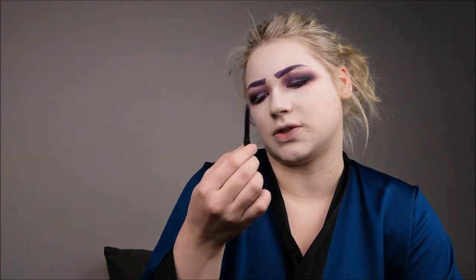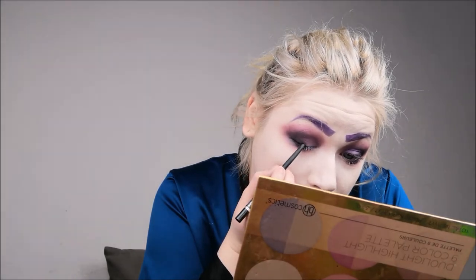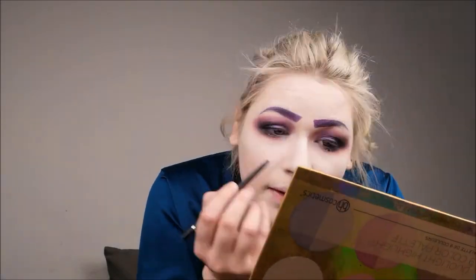That's basically it for the shadow. I'm now moving on to eyeliner — I don't want any cat wing or anything, I just want to define my lash line. I'm using the Catrice 80 Hour Color and Contour Eye Pencil, which lasts a really long time and doesn't go away even when my eyes start to tear. I drag it close to the lash line to make my lashes look fuller. Then I use an angled brush to redraw the lines and blend it into the look.